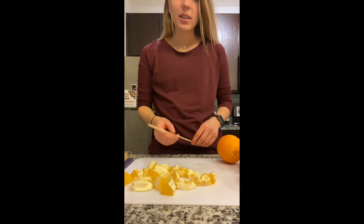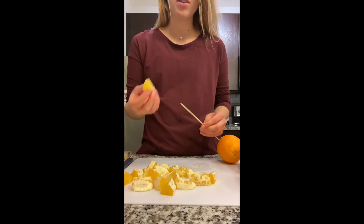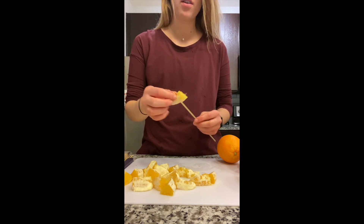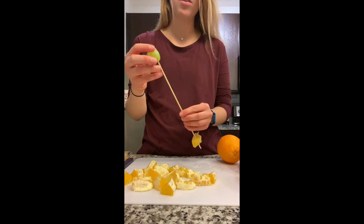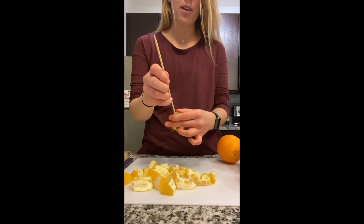Taking a wooden skewer, you want to start threading through the fruit. I'm going to start with an orange, just poke it through and push it all the way down. You can either rotate grape, orange, grape, orange, or do two pieces of orange and one piece of grape — whatever you want. You can get creative with it.